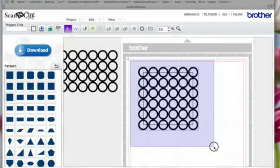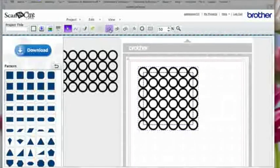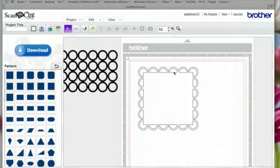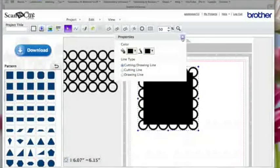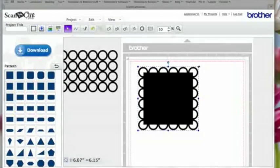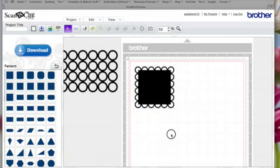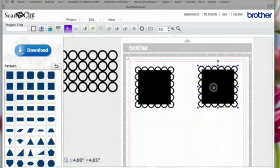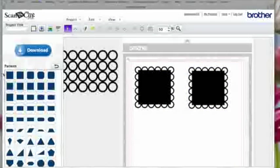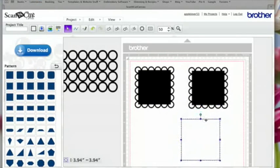Make sure everything's selected and come over here to Weld. That's now one shape. I'm going to fill it with color just so it stands out better on the video, then hold the Shift key down and resize it to give me a bit more room on the mat. I'll select it, right click, hit Duplicate, and bring a duplicate over here.